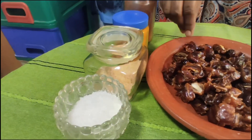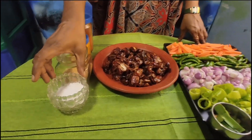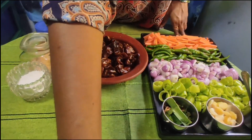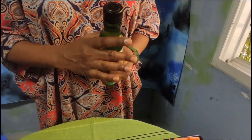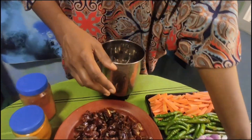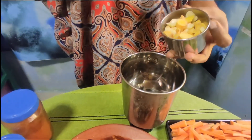I will blend the seeds and add the seeds. I will pour the seeds. Add coconut vinegar. If you don't have any vinegar, you can add some vinegar. Put a little bit of oil on the inside. Now we will put a little bit of oil on it and blend it.